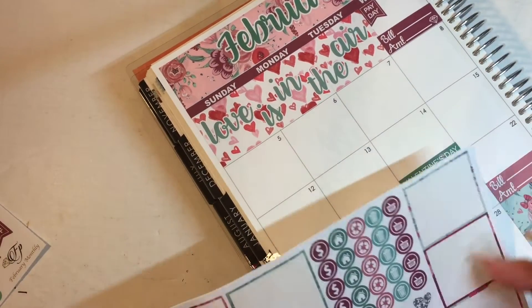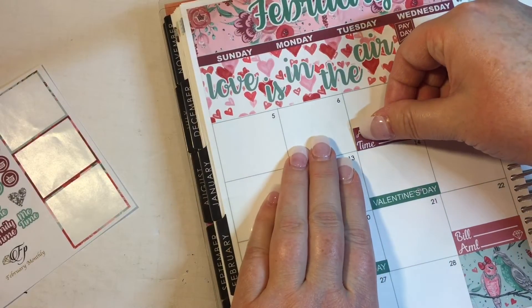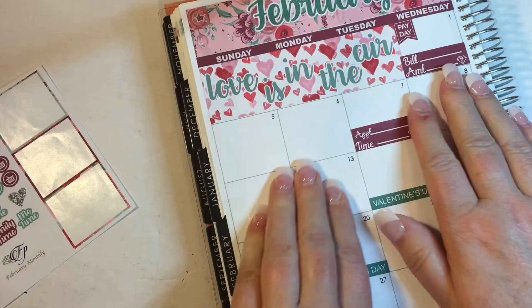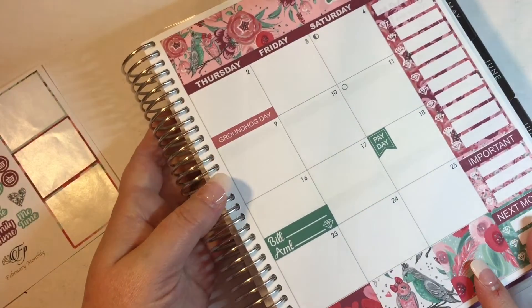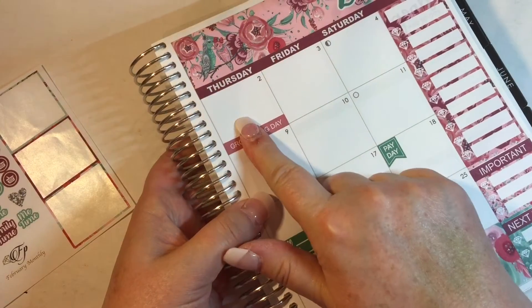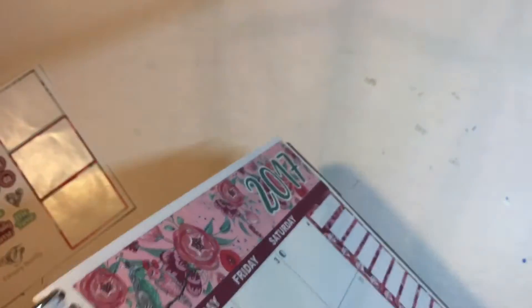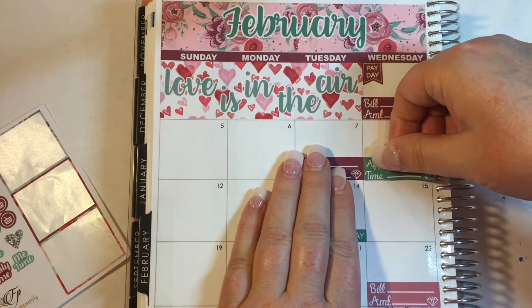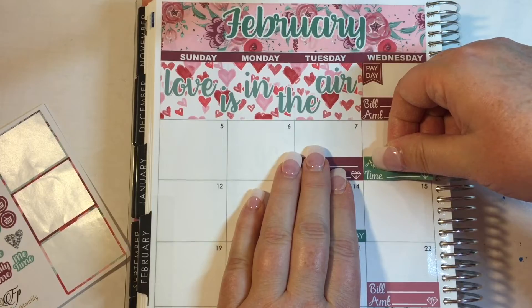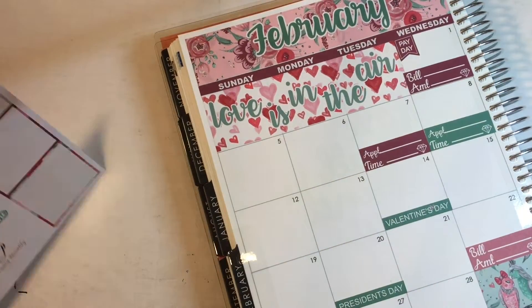Now I did have two appointment times this month. I'm going to go in with this one here — this was when I had my last pain block. So I'll mark it. And then I do have another doctor's appointment coming up. I had an appointment this day, or it was the very next day. I'm trying to mark when I went to the neurosurgeon because he wasn't the nicest — his staff was, but he wasn't.